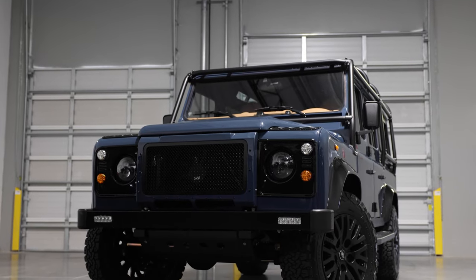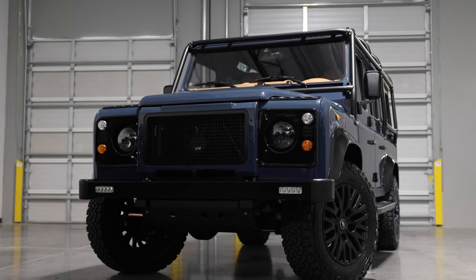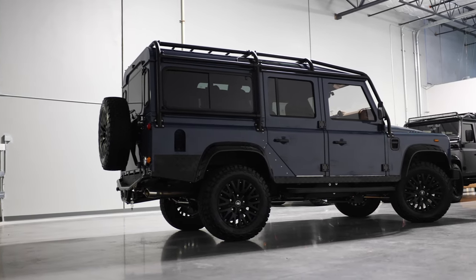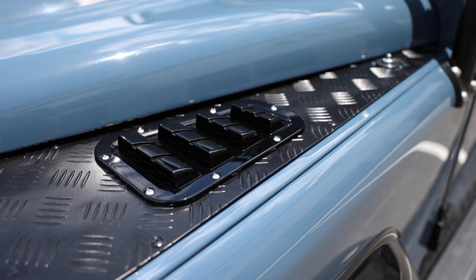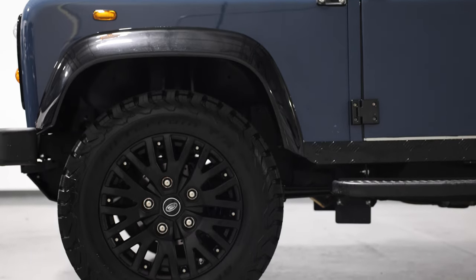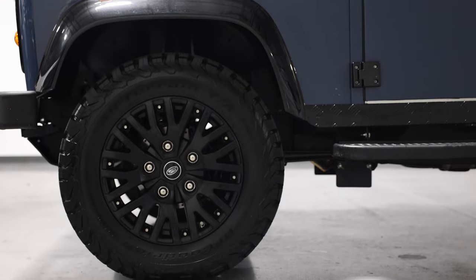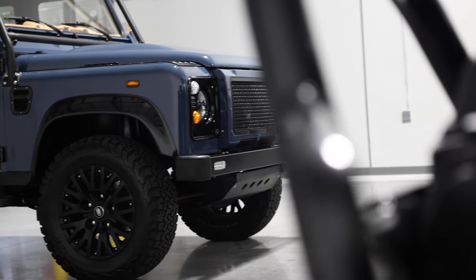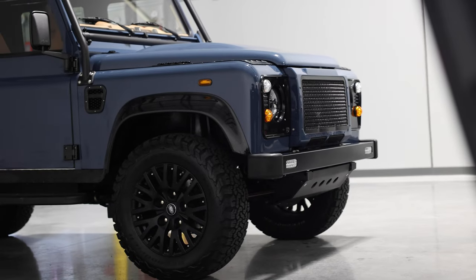This is Project Fluid, an ECD Custom Defender 110 built to our client's exact specification. Fluid is painted in full gloss Arles blue with black accents all around. Fluid sits on 18-inch Sawtooth 1983 wheels with BFG all-terrain tyres. This 110 also features a six-point external roll cage, classic front bumper and ECD black metal steering guard.